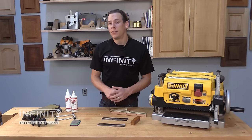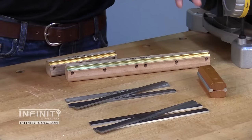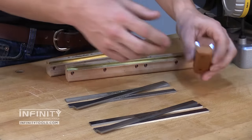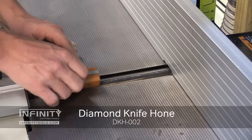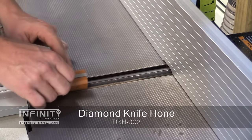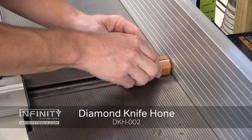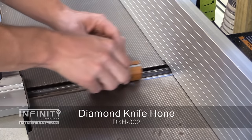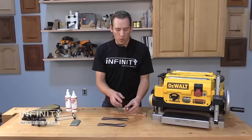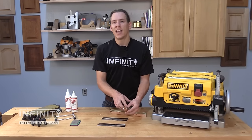Eventually the knives in your machine are going to get dull and have to be resharpened. To do some standard maintenance in your machine, a diamond knife hone can be a great choice. It's going to allow you to hone the knives while they're in your machine so you're not going to have to remove them. It has a pair of stones to sharpen both the back and the bevel of the knife. We have a video on how to use this diamond knife hone so be sure to check that out.